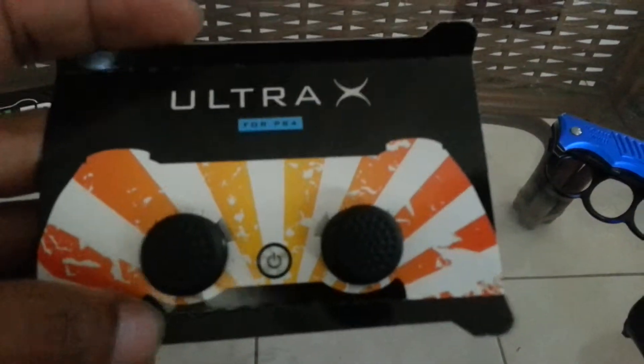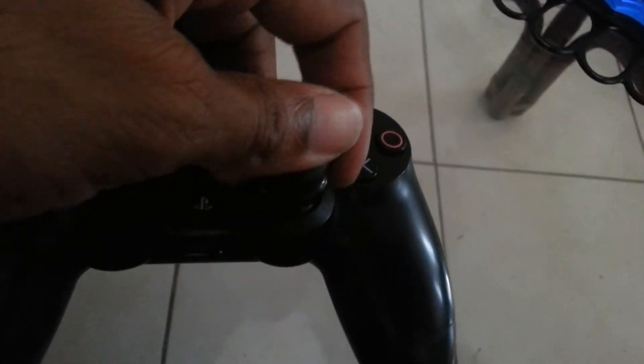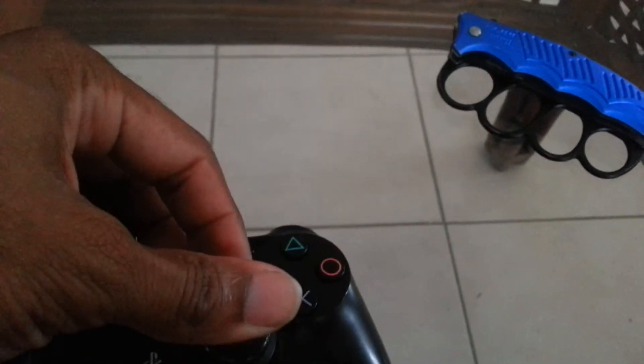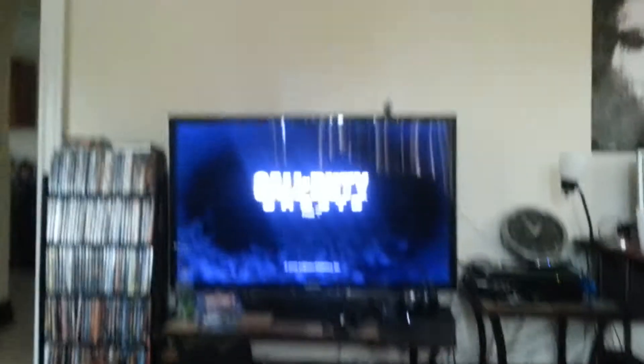There they are for the PlayStation 4. Let's see how easy this is to put on — see if I can do this one-handed. Okay, that was pretty easy. I thought it would have been a lot harder than that. I already got Ghosts up, I'm ready to go.